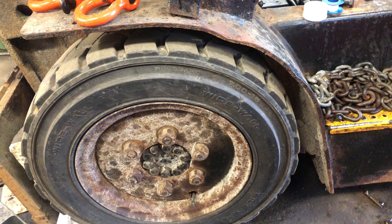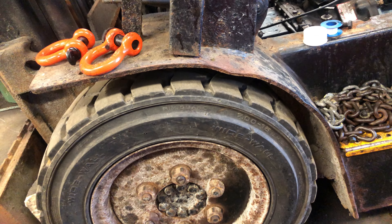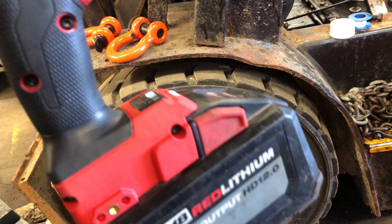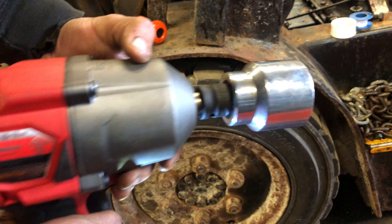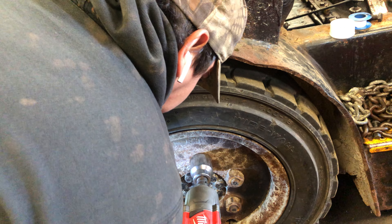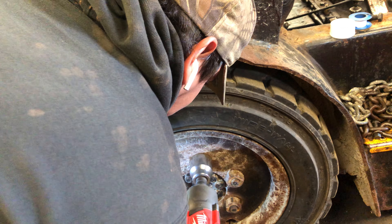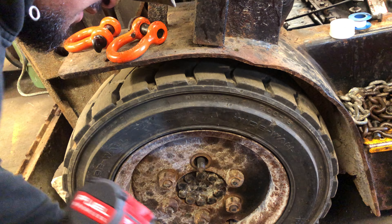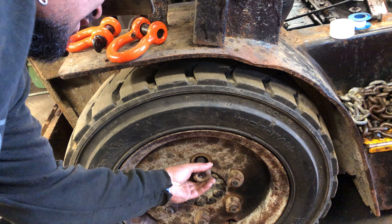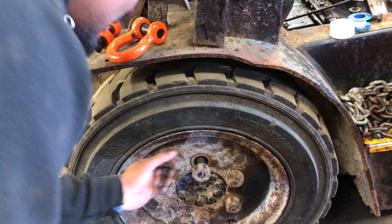See if we can get them any tighter with the three-quarter. Then see if the half-inch will take them off again. 12.0, half-inch. Takes some time, but it does get it. That's all that matters.